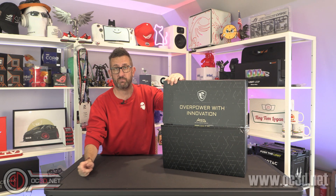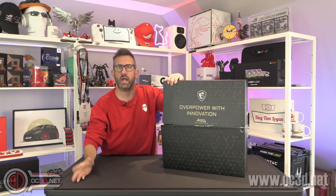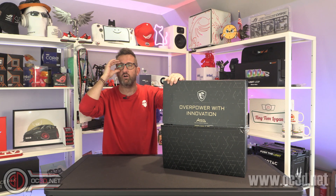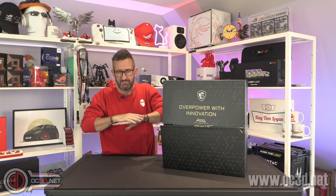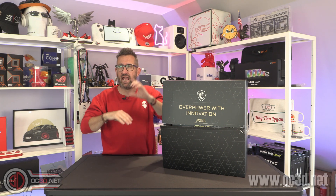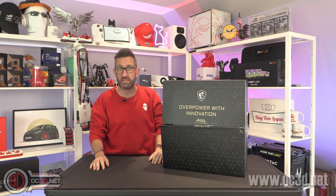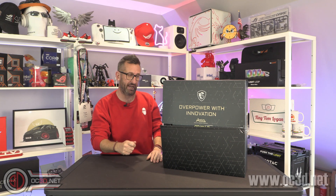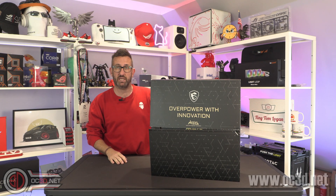We are going to be doing a lot of motherboard previews and a lot of work with Arrow Lake, but we have to do the testing to find out. And that is where this amazing box of kit from MSI comes in.